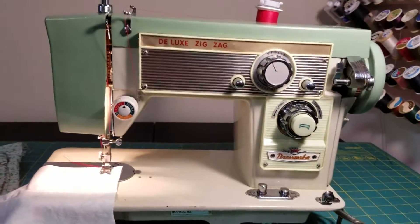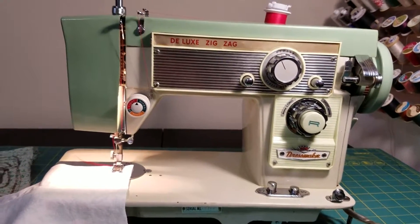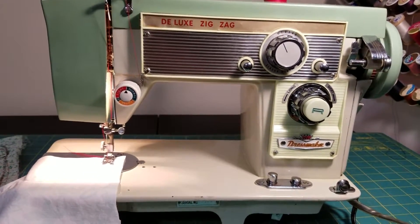Hey everybody, this is Crystal with Sew Save Me. I am here to show you this really sweet Dressmaker Deluxe Zigzag.